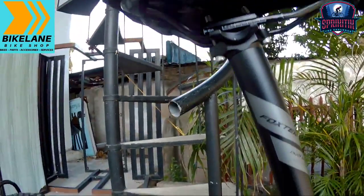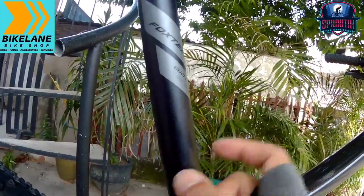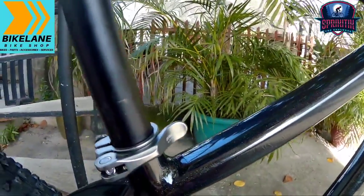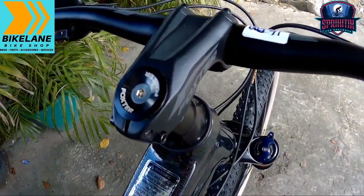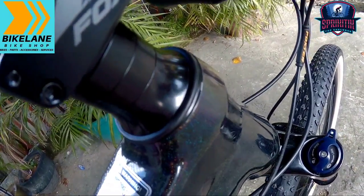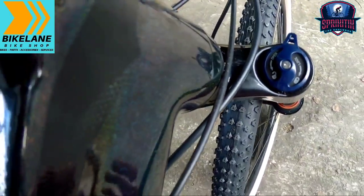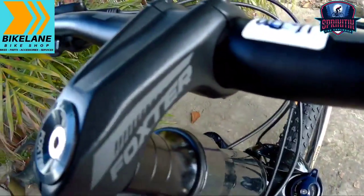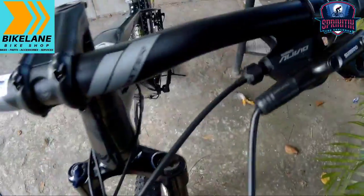And then syempre panigurado, seat post niya — alloy ito. 31.6 ang ginamit naman sa kanyang seat post, 350 naman yung haba niya. Alright, punta naman tayo sa kanyang cockpit mga spikitik — napakaganda niyang cockpit. Faxter na rin ang ginamit sa kanyang headset, naka-silvering pa ito — syempre tapered ito mga spikitik. Ang ganda talaga pag naaarawan — nakakagigil! Alloy na rin ginamit sa kanya, Backstore na rin ang brand, 31.8 clamping niya.